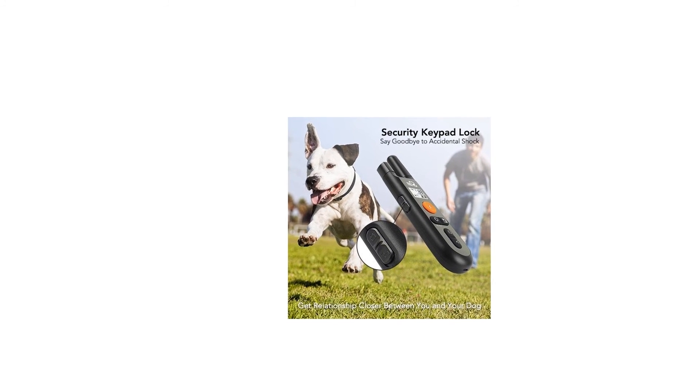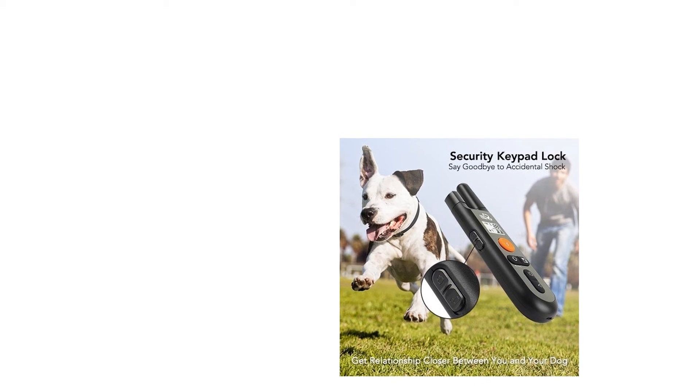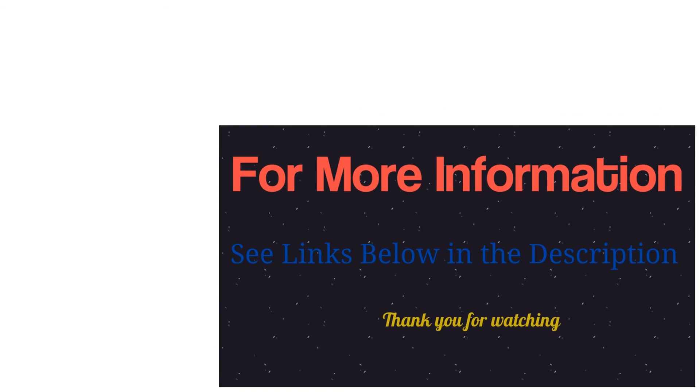0–99 adjustable static levels for all sizes of dogs. Do you fear hurting your dog in shock mode? The Dog Carry dog training collar offers adjustable 0–99 static levels for you. For more info and special discounts, please click the link below.